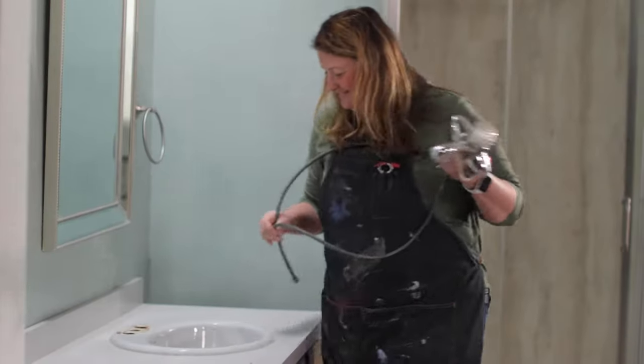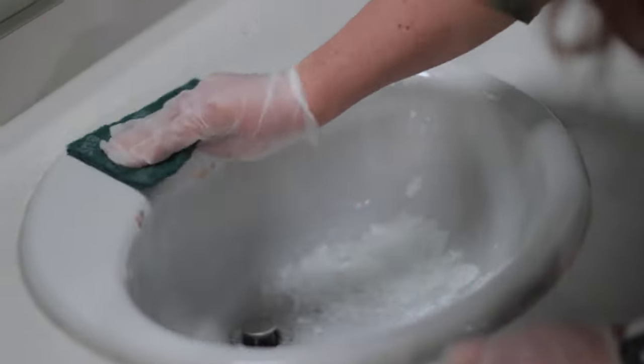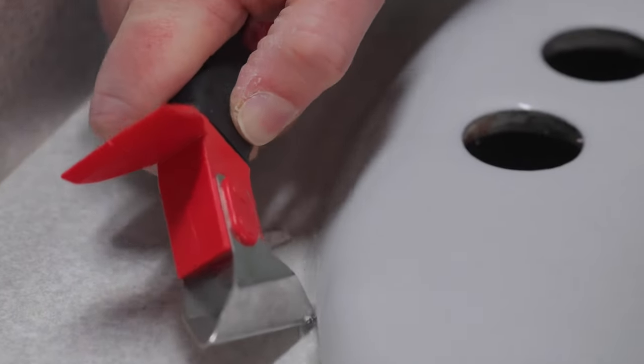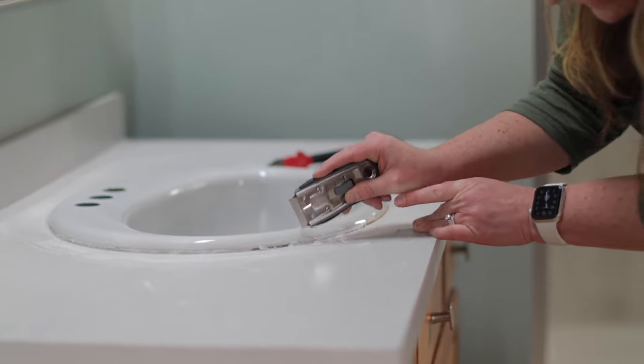I'm going to clean this sink to make the surface ready to paint. Grab your gloves and scrub the surface clean with a product called Comet. Next, use this tool to remove the caulk between the sink and the counter. You might need to take a razor like this to help loosen up that caulk.